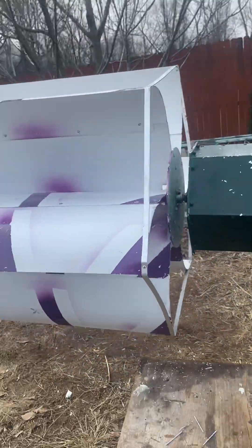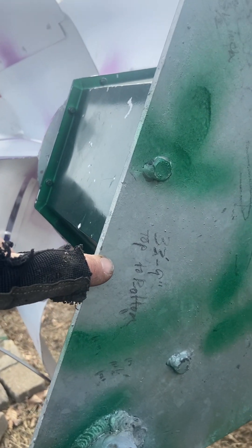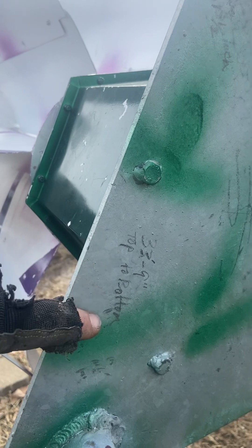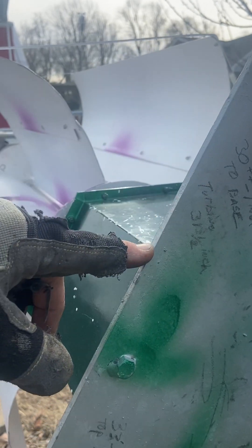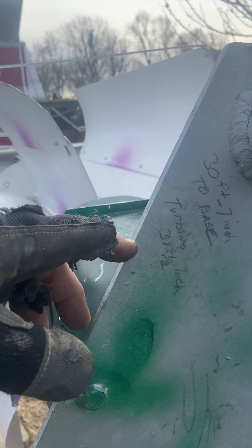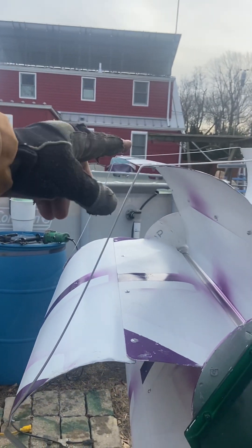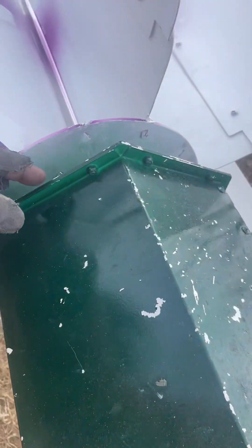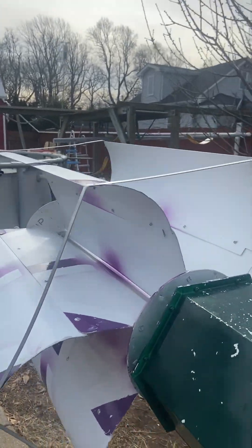I'll start off down here with the general specs. 2023 unit: total height is 33 feet 9 inches from top to bottom — top of the turbine down. We got 30 feet 7 inches to the base, from the tilt plate to here. The turbine itself is 31 and a half inches just for the turbine — from the blades up to the top. The generator base to the turbine is only 13 inches, and the air gap is just over two inches.